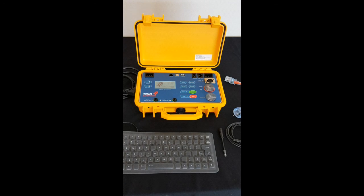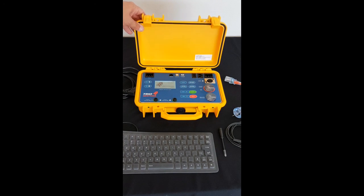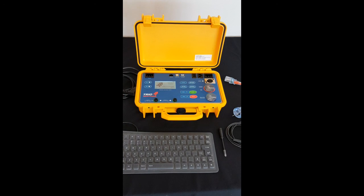So what do we have here? The case. The case is actually considerably smaller than the original tester. It's a Pelican style case so it's rugged and tough, obviously perfect for out in the field, particularly on construction sites or even just being in the back of the van.